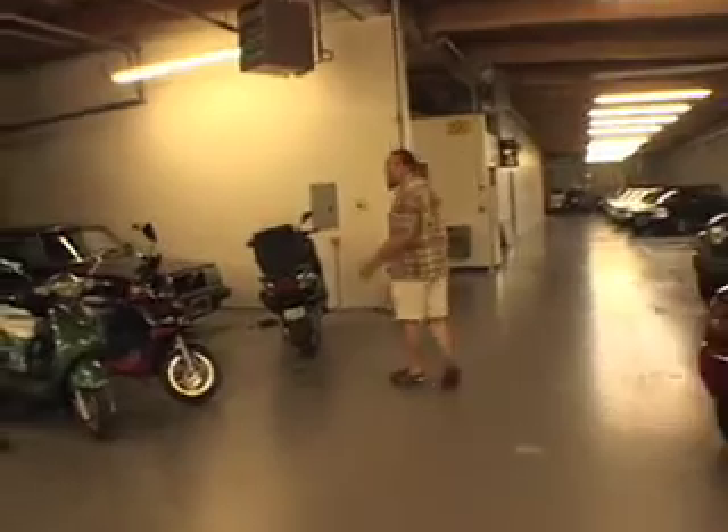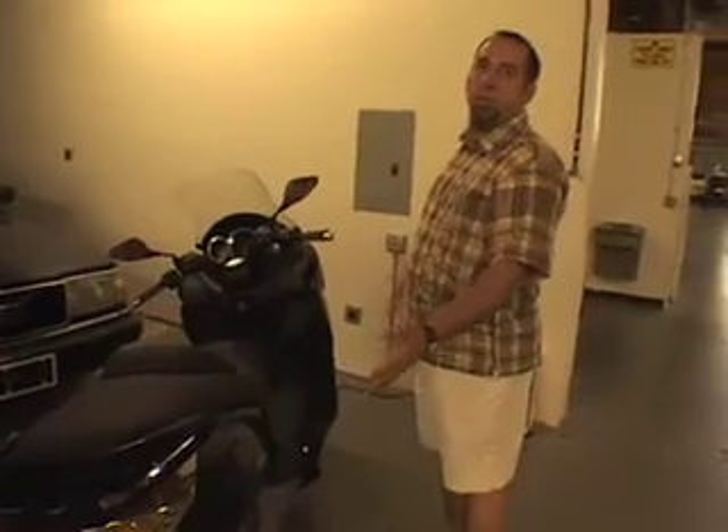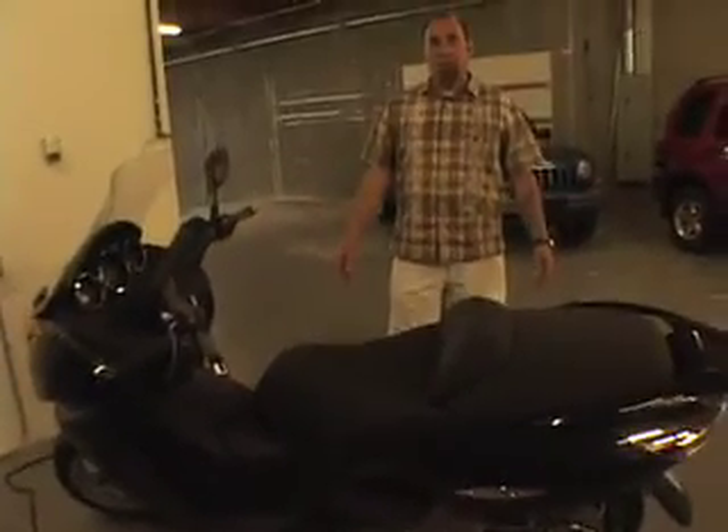These electric manufacturers are getting more and more worried about what they look like. This is Italian design. People will come up on it and think it's a new Honda, new BMW, not even realize it's all electric.